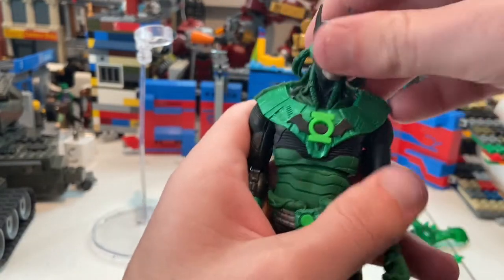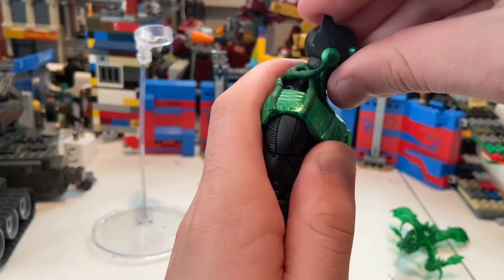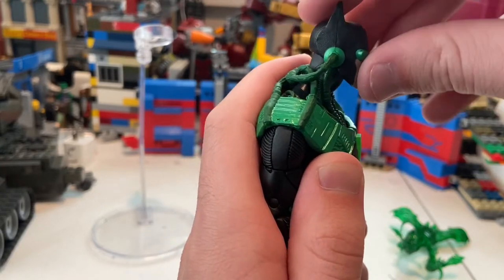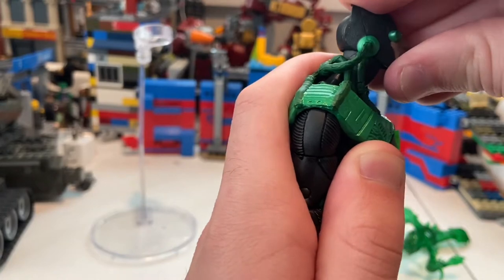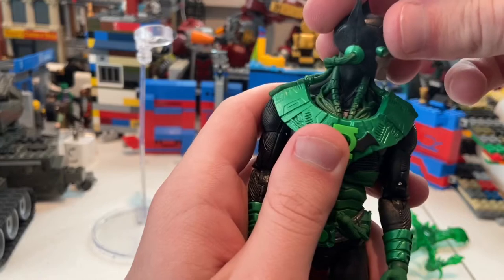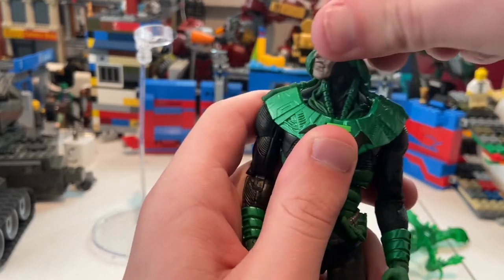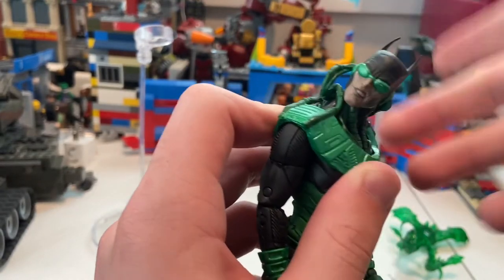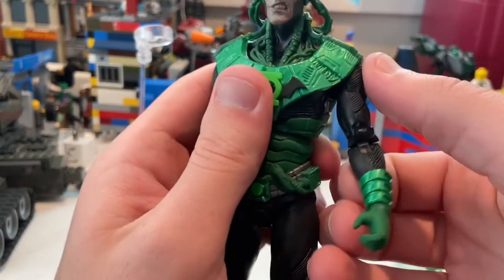Let's go over articulation. His head can move down, but not much up because the cowl restricts it. He can look a little to the right and left, though the design limits the range. You can still get him looking normal, and going further won't look normal but it's not a big deal.